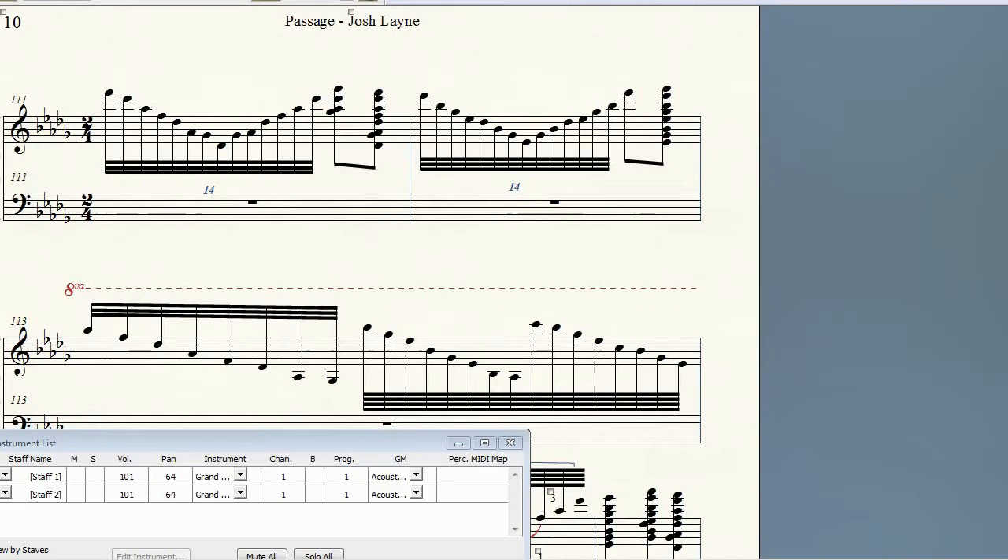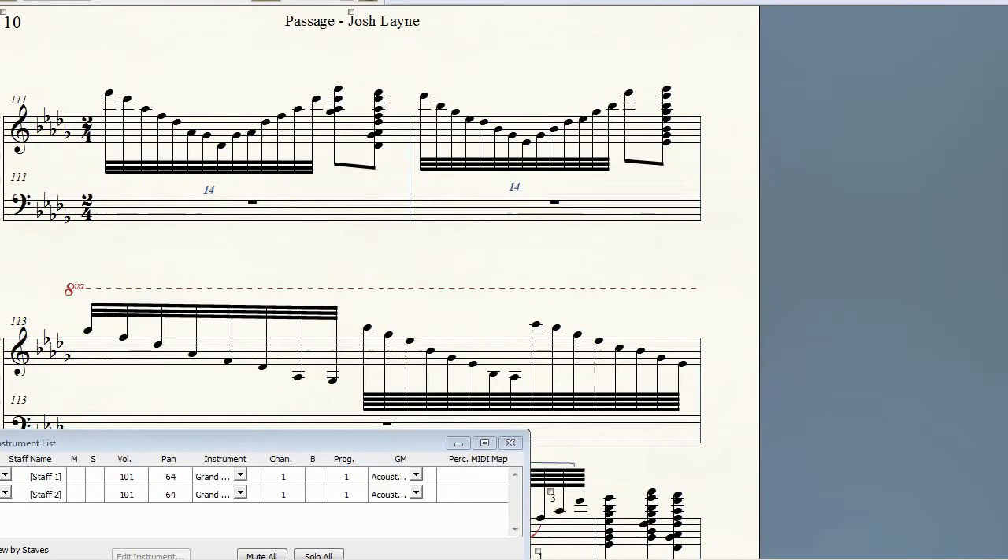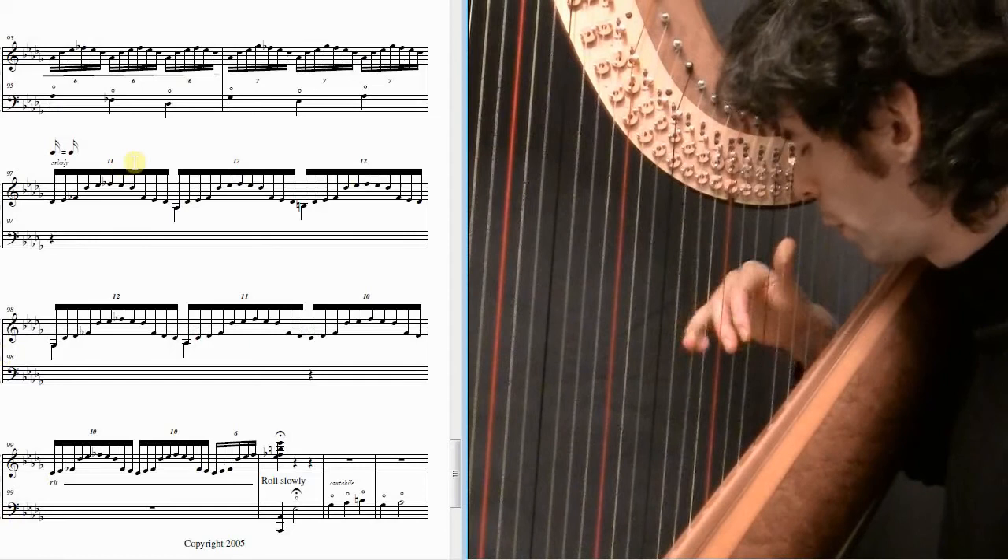So in there, like when we get to the sevens — it's four, three, two, one, and the slide, then four, four, three, two. You want that to be as even as possible.